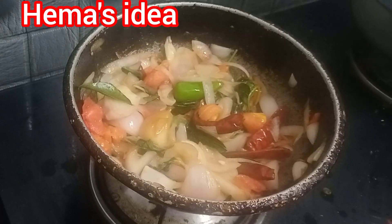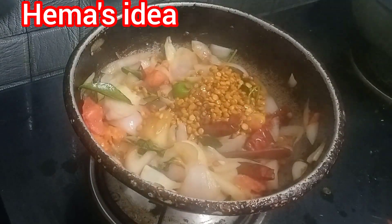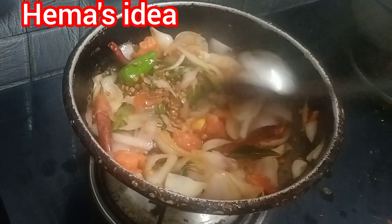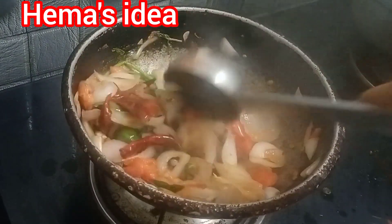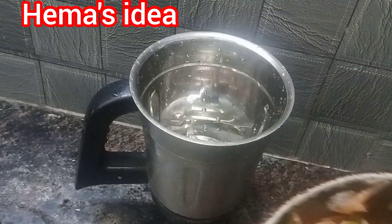Now we add it in 5 minutes and add it to the stove. Let's mix it well. Let's get started.